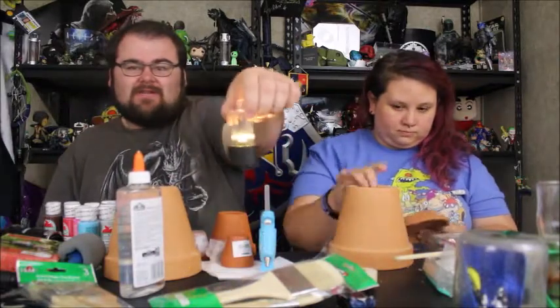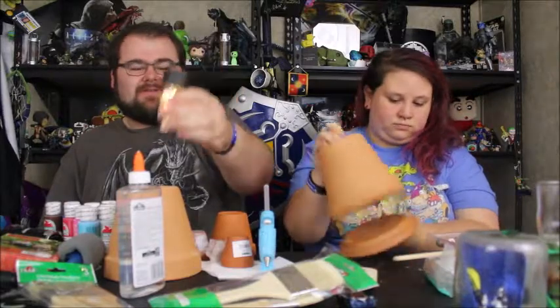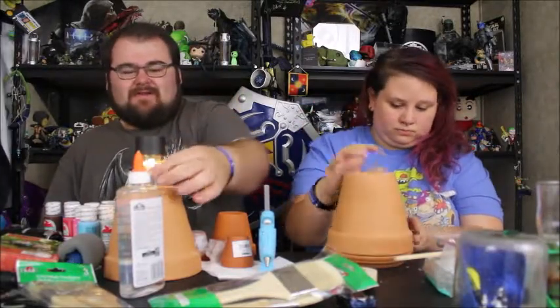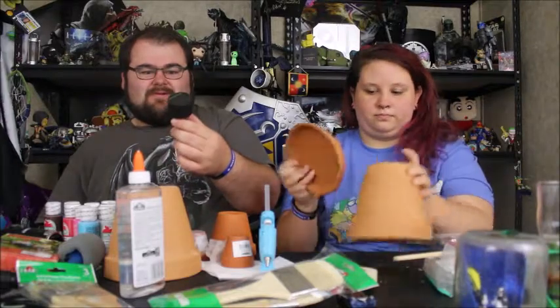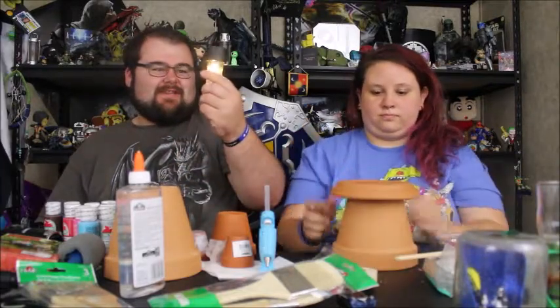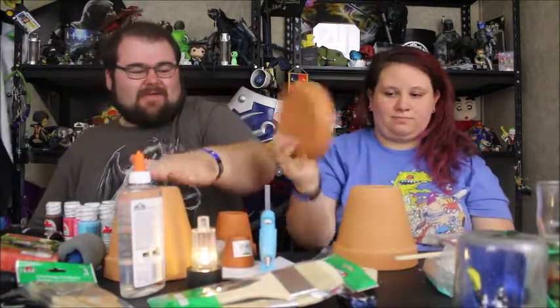So for the lighthouse, you'll need one of these little garden lights. It turns off whenever you put light to it — watch this: no light, with light. So anyway, you'll need one of those, and you'll need some clay pots.